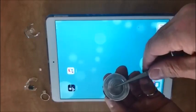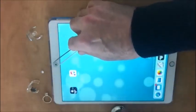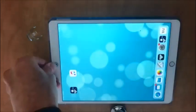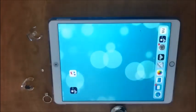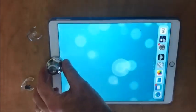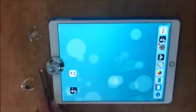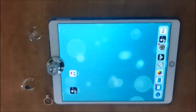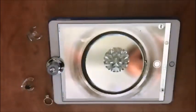Take the locator ring off the base of the loop and place it on the iPad. Center the locator ring over the lens opening on the front of the iPad. You then place the iLoop over the locator ring.